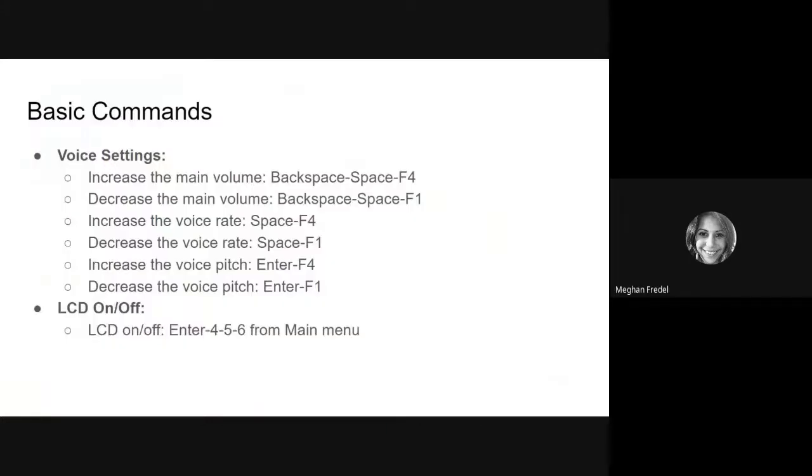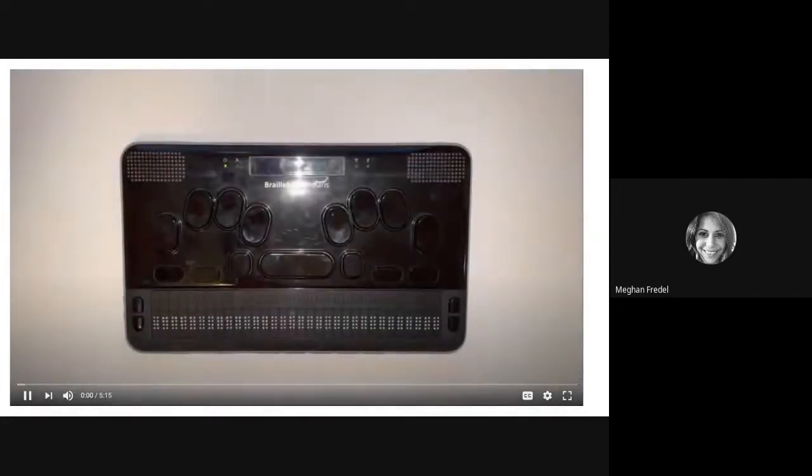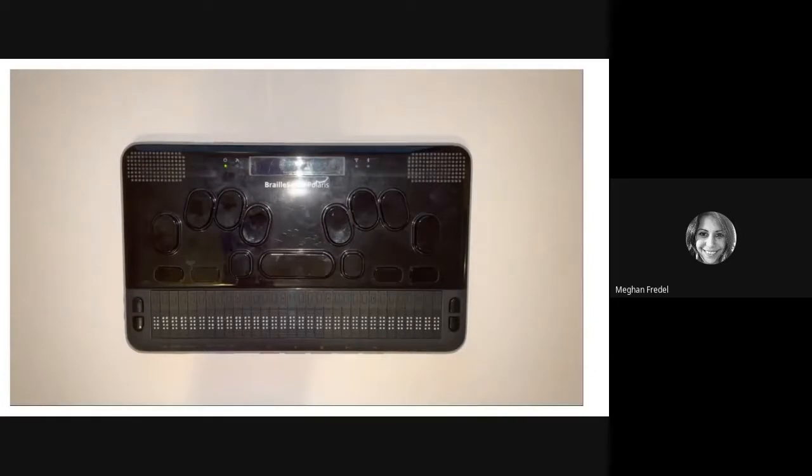Next, we're going to cover some basic commands, including voice settings, and we're also going to talk about how to turn your LCD screen on and off. These are commands that allow you to do some simple things on your device. They are also displayed in the video, as well as in the user's manual and tips and tricks document. We're going to go through a few of these just one by one, and just like before, there will be time to practice.